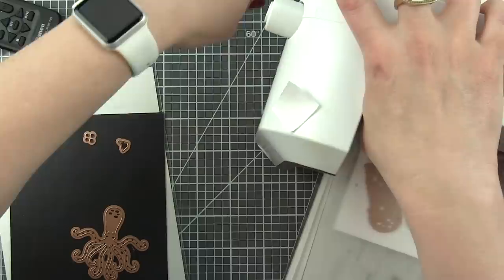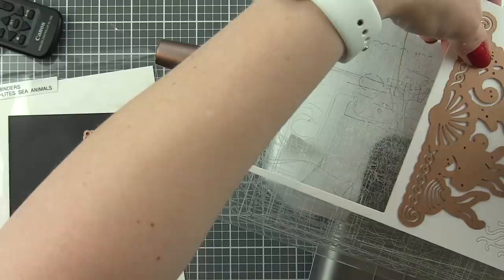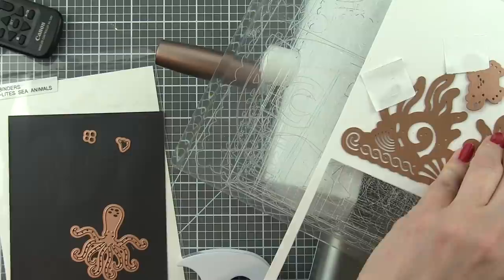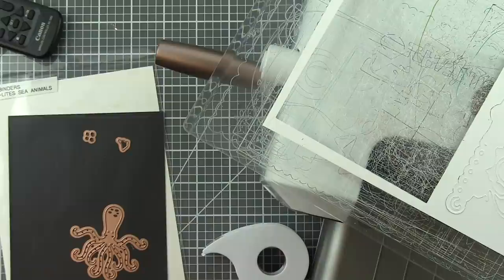I'm going to die cut the Sea Life Accents border and then the fish, the jellyfish, the crab, and the rest of the little fish fins from Bristol Smooth cardstock. I'm just using scraps. Then I'm going to temporarily adhere these in place, flip this over, and go ahead and emboss these. They all have embossed areas that are really going to pick up the ink.